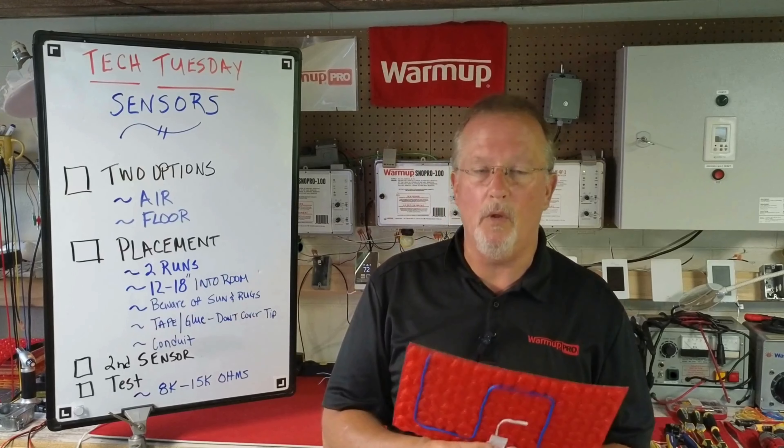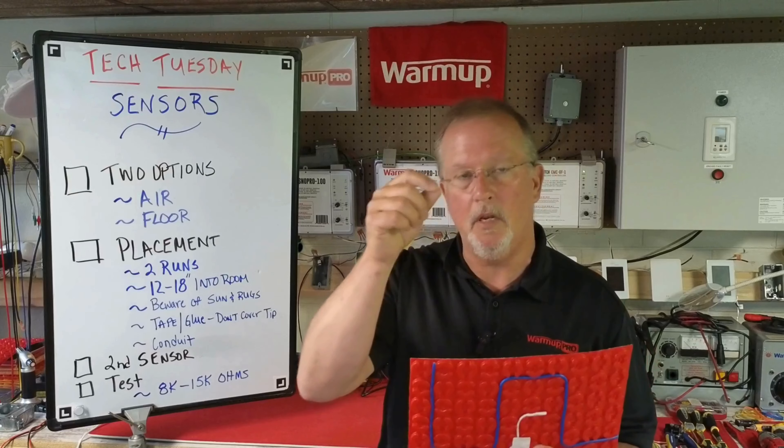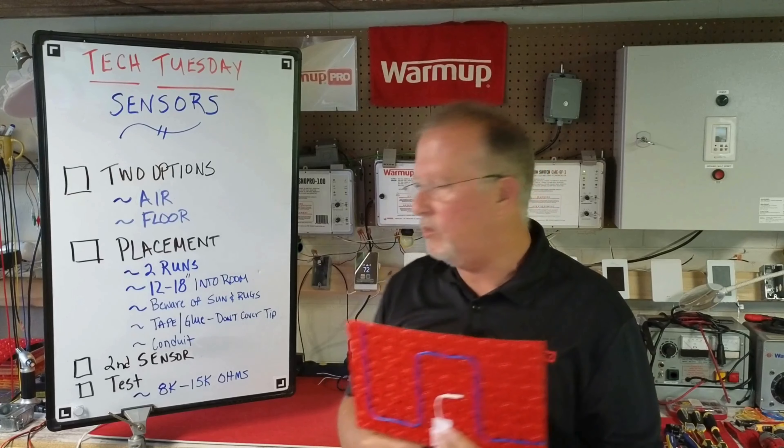If your electrical code requires conduit, use two separate conduits — one for the heating cables and one for the sensor wire.